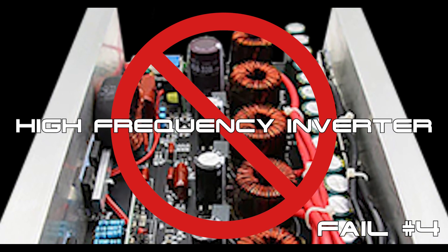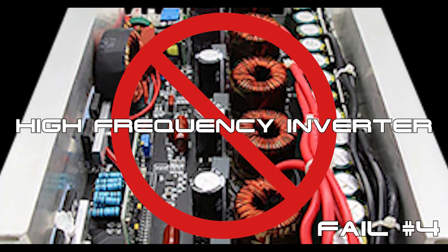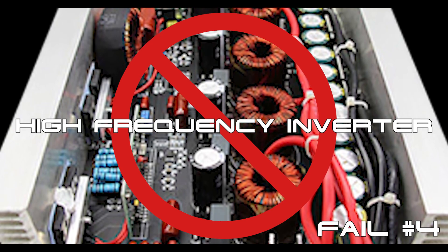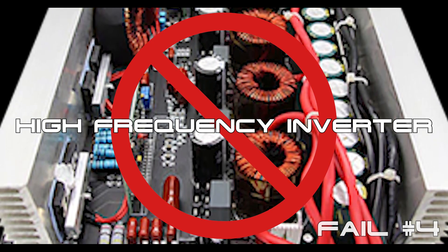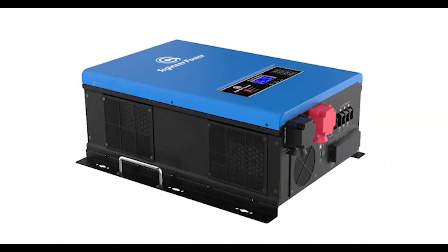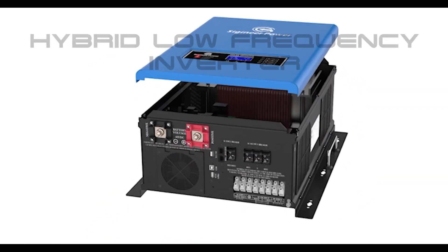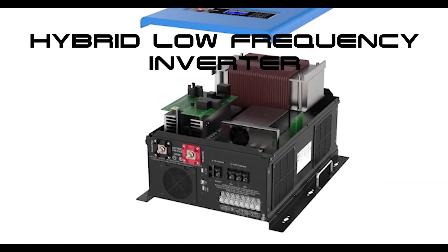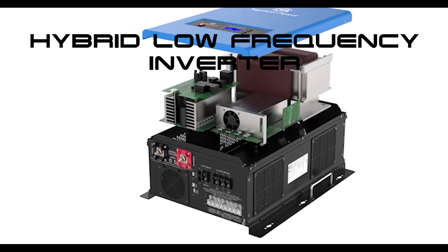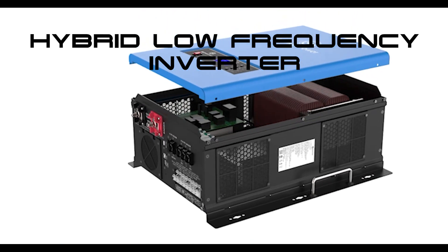With over 24 years in the inverter repair industry, it has been our experience that high-frequency transformer-less inverters have a much higher failure rate when compared to low-frequency, transformer-based inverters. So it is our recommendation that if you're planning on powering inductive loads in your home — such as microwave ovens, refrigerators, power tools, or AC units — that you purchase a hybrid, low-frequency, pure sine wave, transformer-based inverter charger.